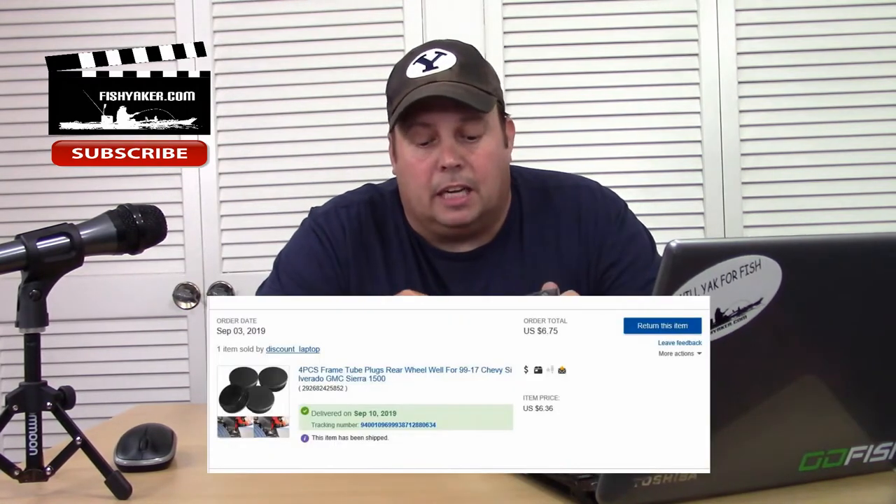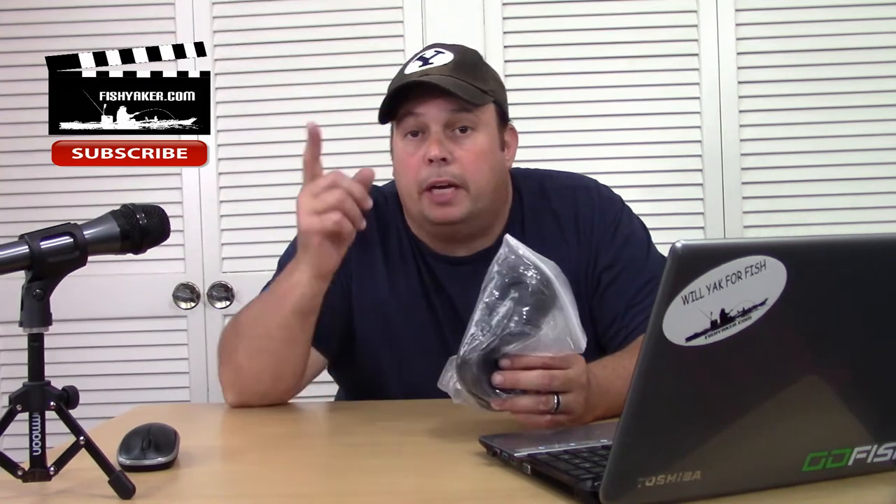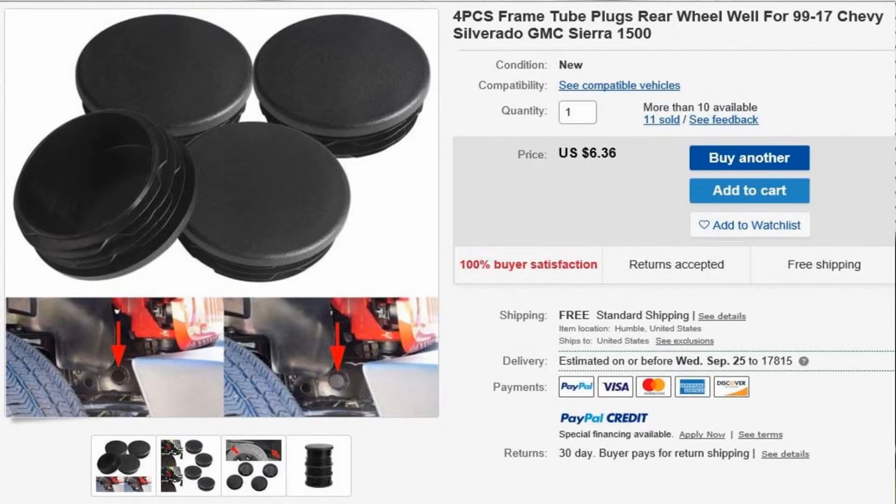As you know, I like to do a lot of product reviews on really inexpensive products. Here's another one, and this one is specific to guys out there that have a later model 1500 Chevrolet Silverado — it's frame plugs. I picked these up off of eBay. A lot of the stuff I pick up online, especially fishing gear, is cheap stuff from overseas, but this is actually sent to me from Texas.